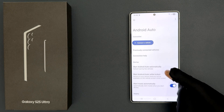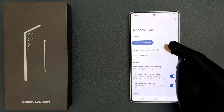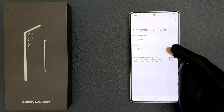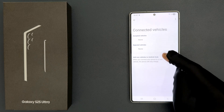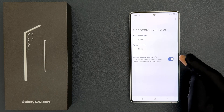Tap on it, then go to the Connection section. In this section, just tap on 'Previously Connected Vehicles.' On the screen you can see the option 'Add New Vehicles to Android Auto,' so just tap on this toggle button to turn it on or tap on it to turn it off.